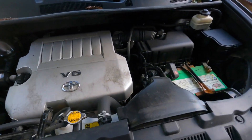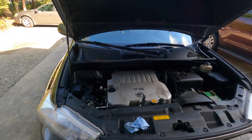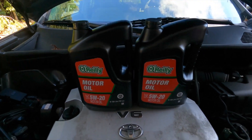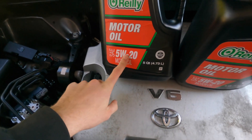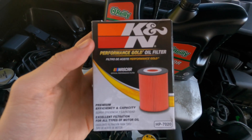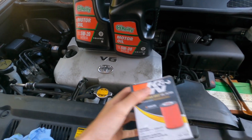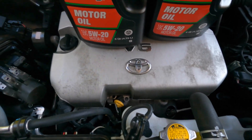In this episode of Fish and Fix, we're doing an oil change and filter change on a 2011 V6 Toyota Highlander. From O'Reilly's I got some 5 weight 20 oil — it says 0 weight 20 but 5 weight 20 will be just fine. We're putting in a K&N filter, which was the same price as the Wix, O'Reilly's main brand. So we got a K&N for basically the same price. Let's get started.